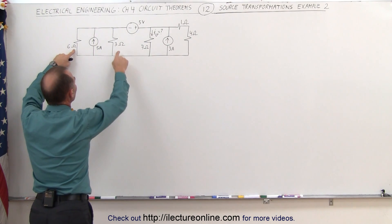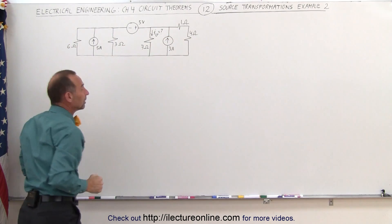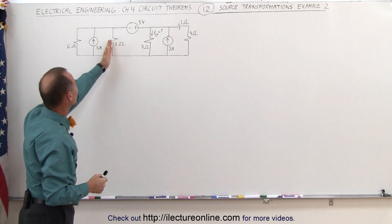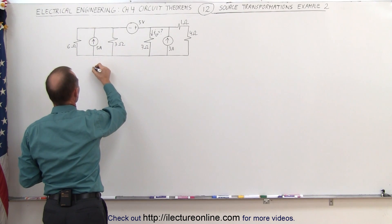Here we're also going to combine the 6 and the 3 ohm resistor. Notice that those two resistors are in parallel — the previous ones were in series, but these are in parallel — so we use the product over sum technique, and place the combined result to show it in a more familiar form.